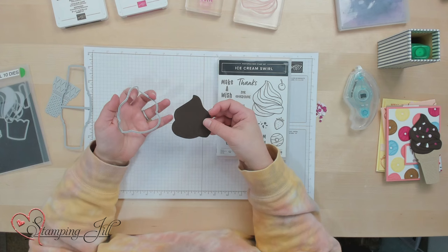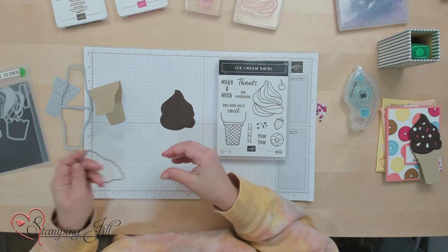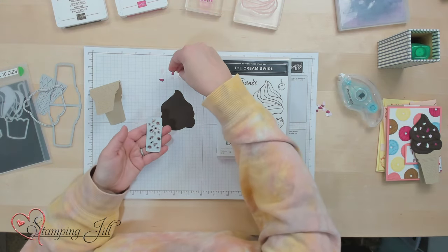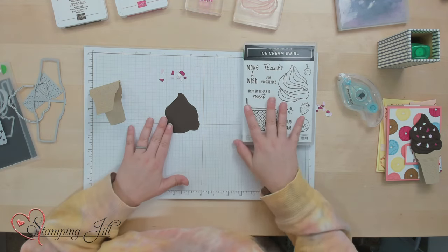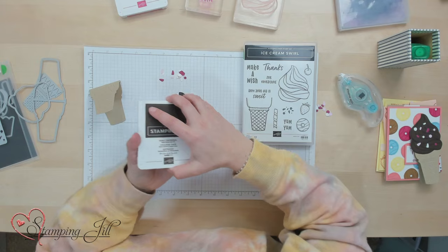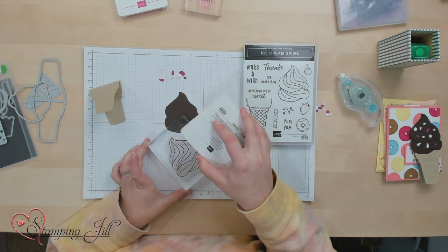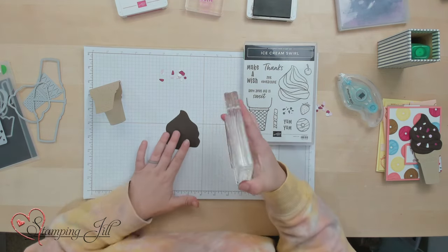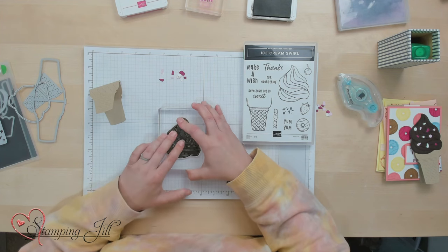I also cut out using the cute little ice cream topper — this in Early Espresso. And then I cut out a bunch of sprinkles with this fun little sprinkles die. We're going to make one of these cute little ice cream cones. I'm going to start by stamping in Early Espresso on this ice cream swirl stamp.